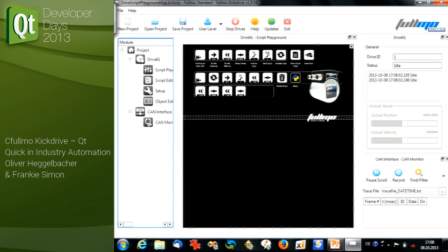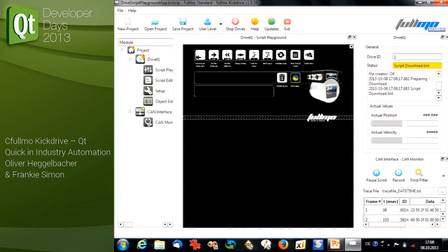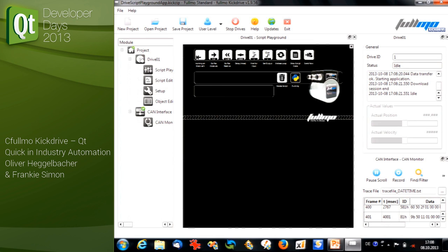Let's take a look inside the application itself. This is the developer view of Fulmo Kick Drive — the same project, but now in a developer view. I just sent in an empty script, and what I see on screen is just some of the modules communicating with each other. In this environment I'm able to tweak different parts of the application, configure it, and package a final project for the user.